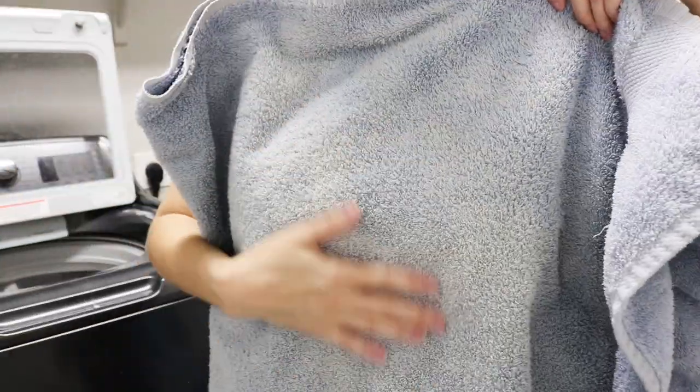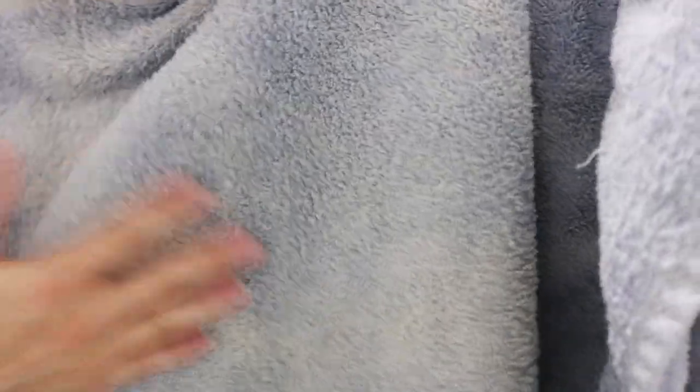Can you see that it's all like marbly? That's weird — I was not expecting that. You're supposed to take the dirt out, not the...